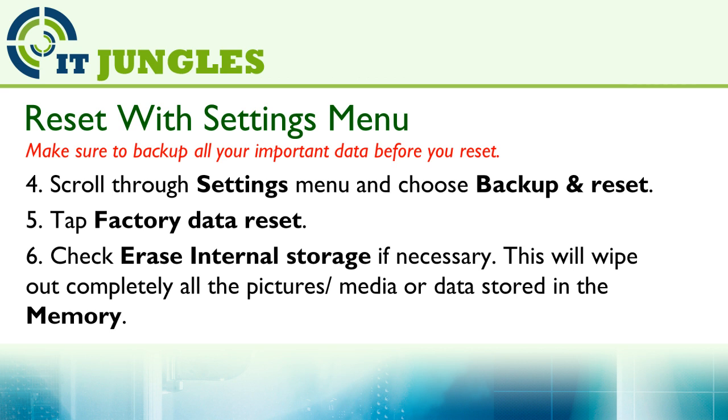Next, tap on Factory Data Reset, then check the Erase Internal Storage option if necessary. This will wipe out completely all the pictures, media, and data stored on the memory card.